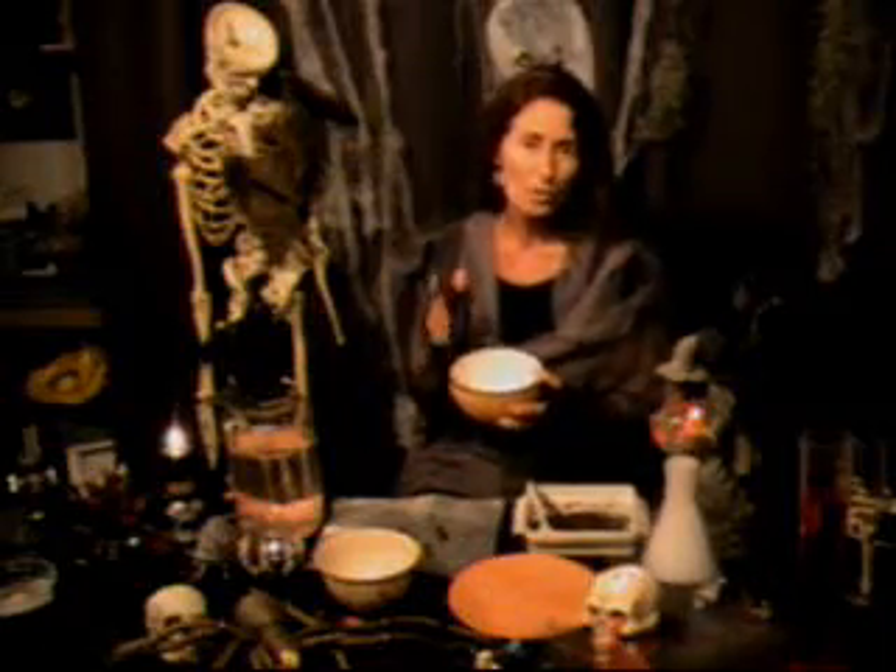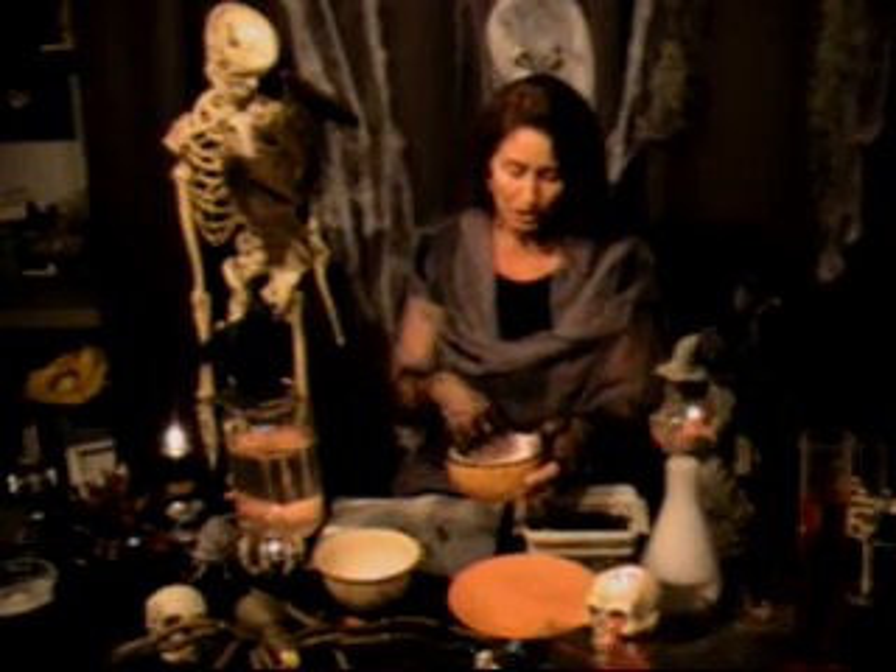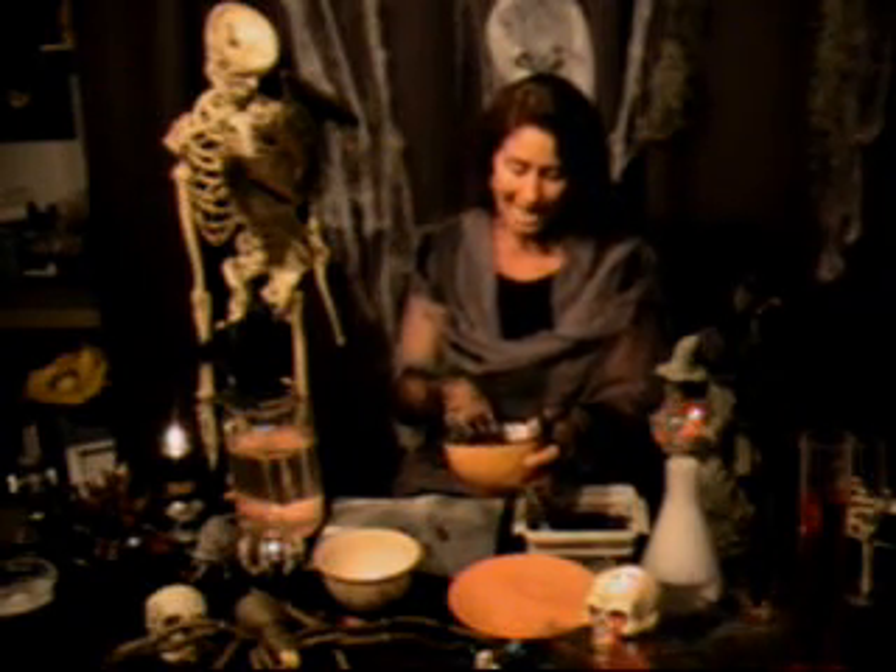You can get your mealworms from your local pet store. They're used by people to feed their reptiles and amphibians and whatever else. Science teachers use them to teach metamorphosis. There are two types of mealworms to buy: there's a super mealworm which sells twenty for a dollar, and there's a much smaller size that sells eighty for a dollar.